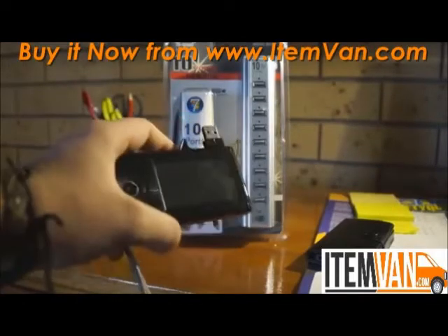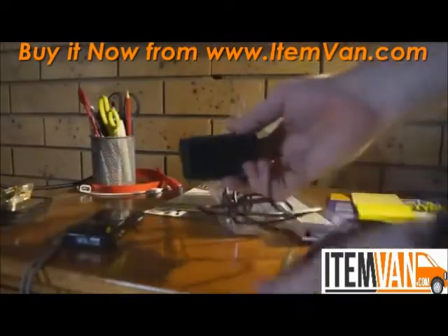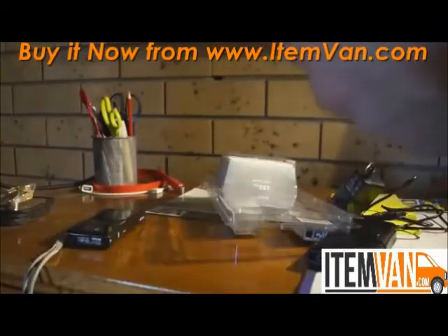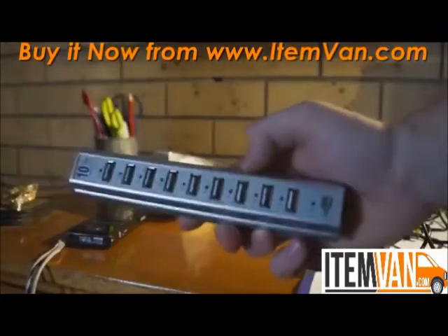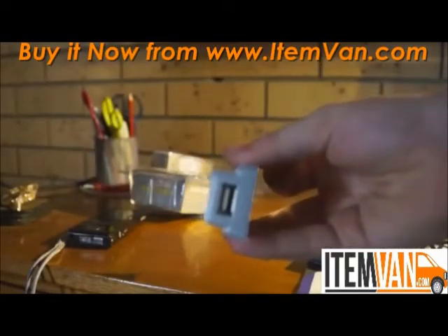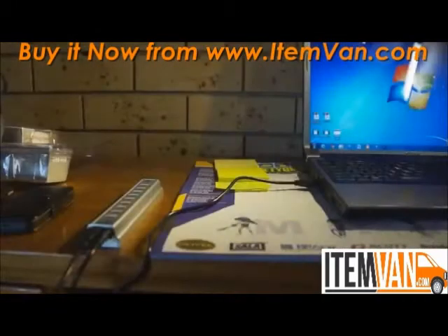I have this camera here which uses USB to charge. When you open it up you basically get the charging cable and the cable to connect it to your computer. This is the USB hub — you've got nine ports on the front face and one port down the bottom.